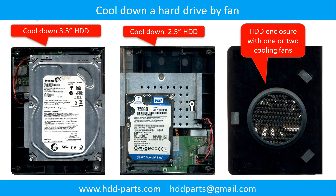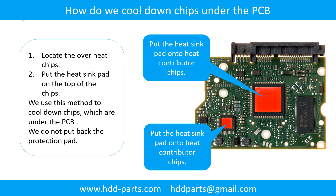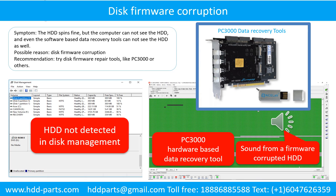This picture shows how to use a fan to cool down the hard drive. This picture shows how to cool down the overhead chips which are under the PCB board. Disk firmware corruption: the hard drive spins fine but the computer cannot see the hard drive, and even software-based data recovery tools cannot see the hard drive. Possible reason: disk firmware corruption.